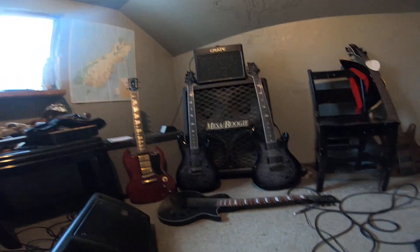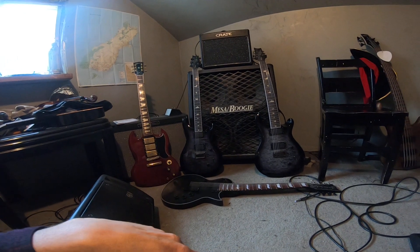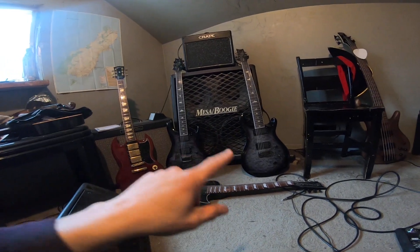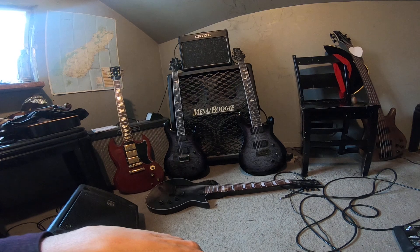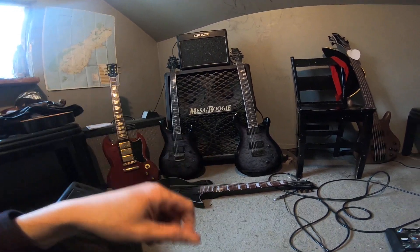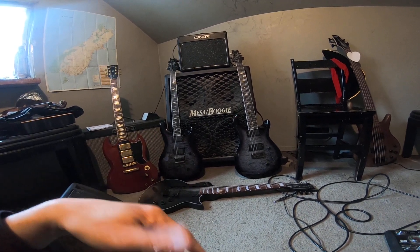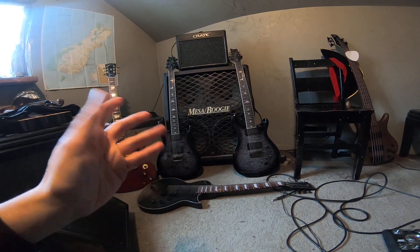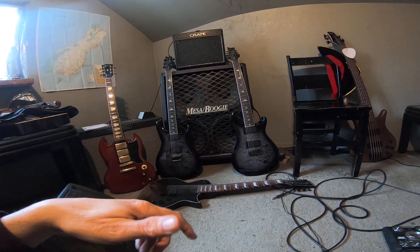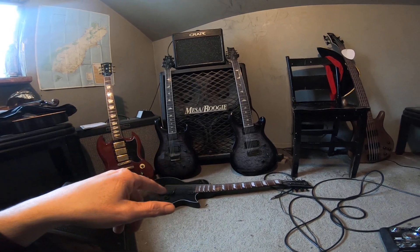The short answer is no — your down-tuned 25.5 or 24¾-inch scale guitar will not sound as heavy as the naturally sounding baritone guitars. So 26.5-inch and on is kind of the baritone range. There are some at 26 inch, but 26.5 seems like the standard.